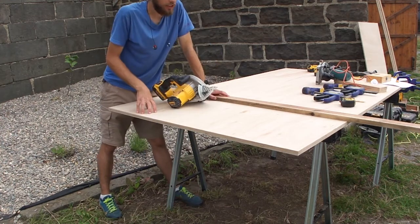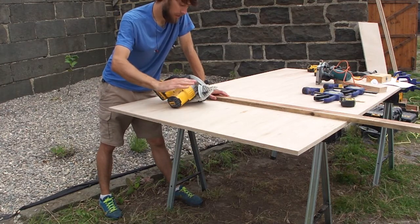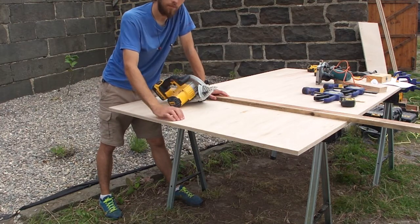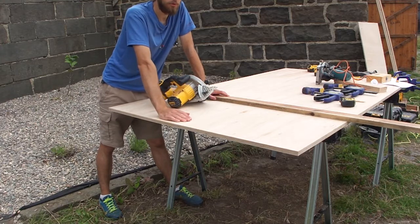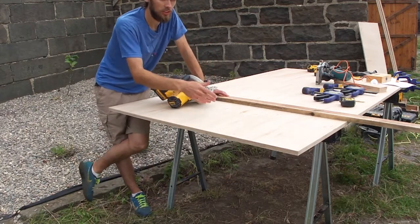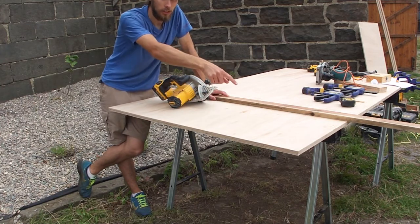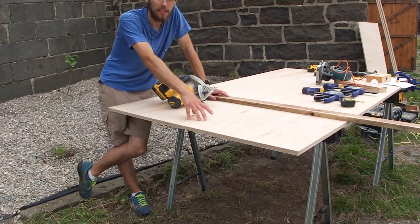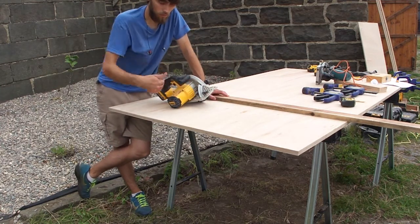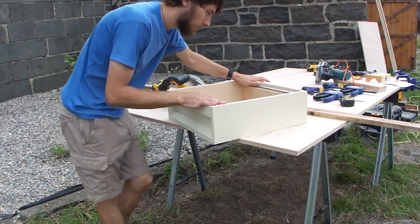I'm going to make some supers and some brood boxes today and film it to show you how I do it all. Where I'm cutting is the width of my brood box or super. The reason I do this is I can cut it and then, depending on what I need, I can make brood boxes or supers out of it. Here's one of the boxes I made last week.